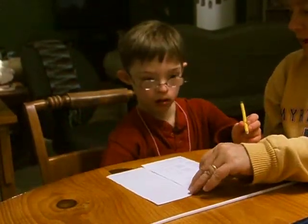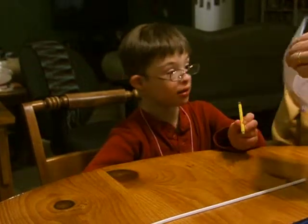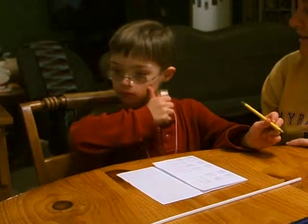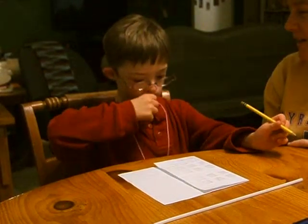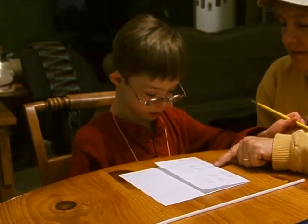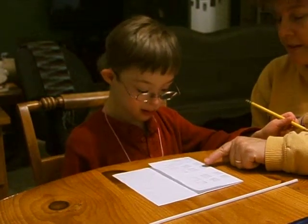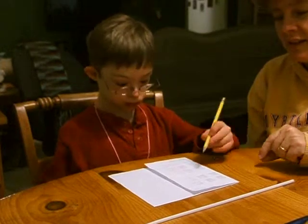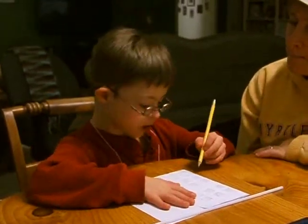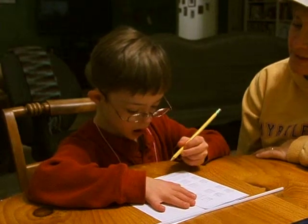Fun. Fun. Your final word, Mr. Blossomberry, is bun. Bun. What about run? That's what that one is. What letter is that? Run. Right. That was R-U-N. Run. Bun. Now, bun. B-U-N. Bun.